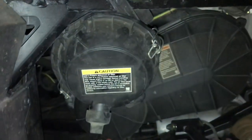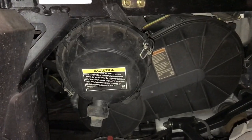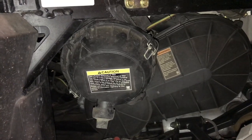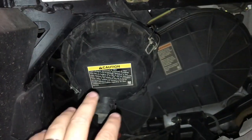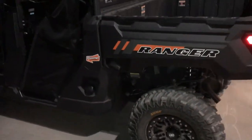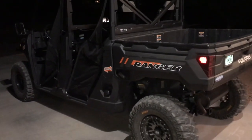I want to thank Polaris for making this process so easy. Honestly, the whole process is just a piece of cake. Not only that, I feel confident that it's a quality system, that it's doing a good job, and it was just easy to do. So now the machine's ready to breathe fresh air again. Close the tilt bed, and my brother and I are going to go make some memories tomorrow morning out checking some trail cameras in the woods.